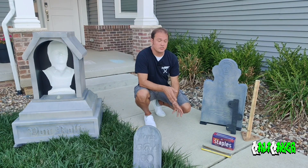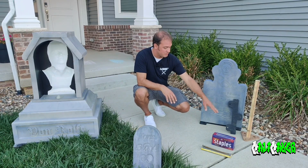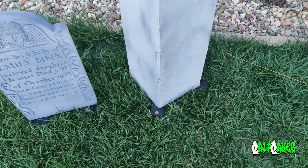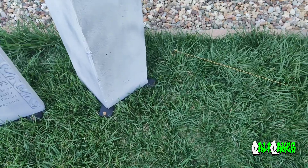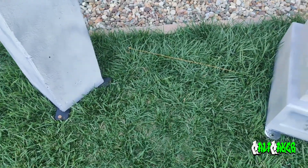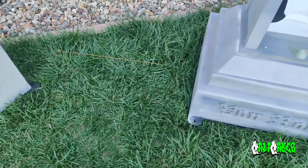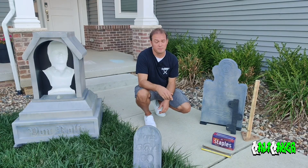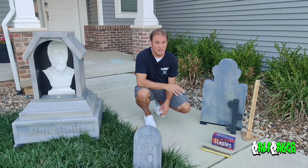First, all of my props have a base attached to them. These bases typically look something like this, where they have three points of contact to the ground. In those bases there are little ears that stick out with a hole in them, and that hole is to drive a 10-inch spike into the ground. With this technique, your prop will be secured to the ground very securely.